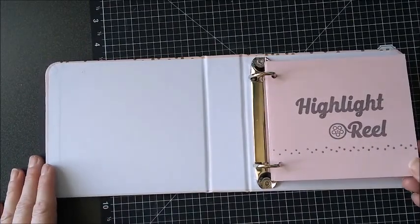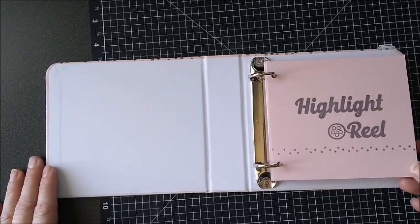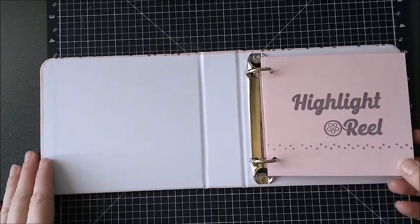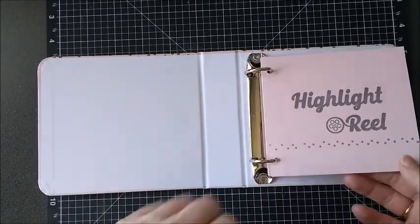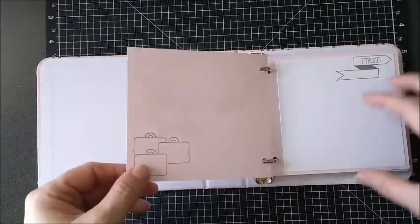I am going to laminate the pages after they are journaled on. I made this for my daughter for when we go on our vacation, and then she gets to fill it out and write about her experiences. You can just see how I used that as the title page with the stamp set.